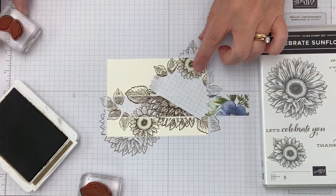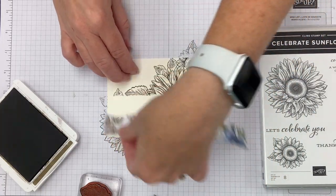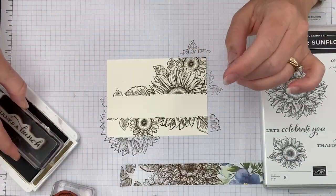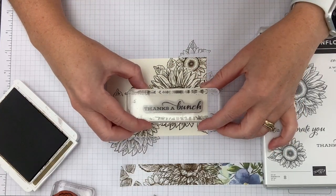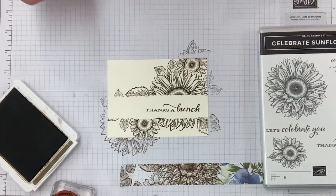See how we've effectively covered the bottom and top. We've got a really great strip across there, and now I'm going to take the 'Thanks a Bunch' stamp and go ahead and stamp this on there as our greeting. Now we've got a great base and we need to add some color.